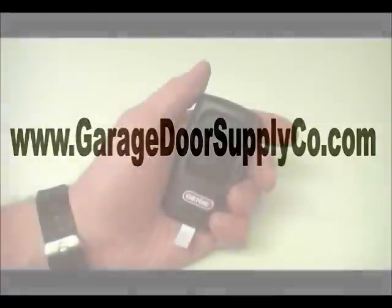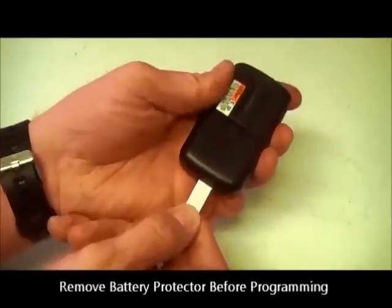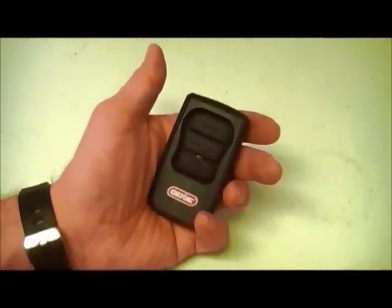Before you can program your Genie Master remote, you will first need to remove the battery protector from the remote by simply pulling the tab at the bottom of the remote that says Pull. Now you are ready to begin the programming of your Genie Master remote.